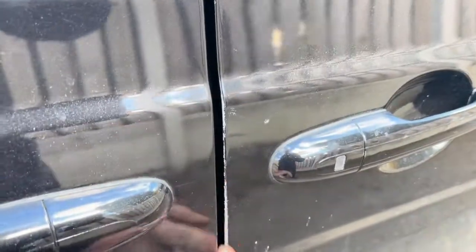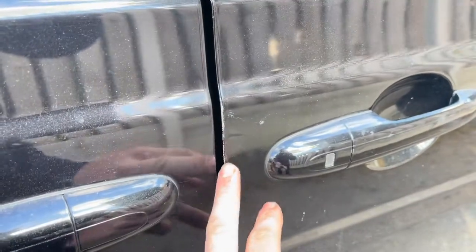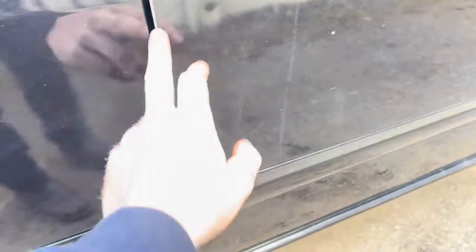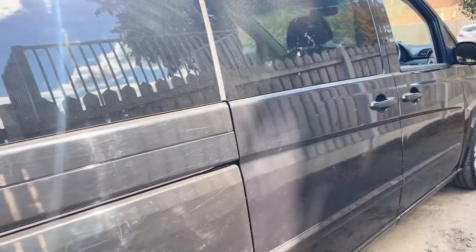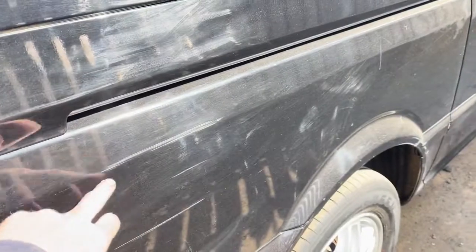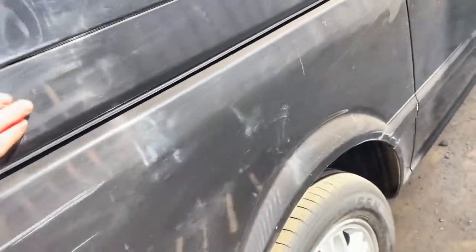Bodywork-wise it's fairly rough, to be honest — got to say how it is for the people who can't come and view. Quite a bit of knocks and scrapes on the door there. A few marks down the bottom — being black it shows everything. Quite a few scratches down the side which will polish out; they're not deep, but some have gone through the paint.